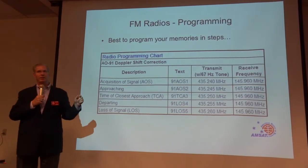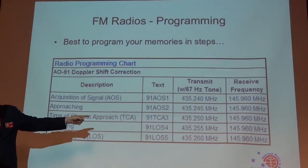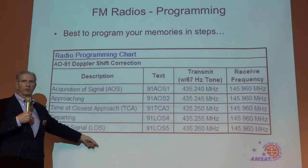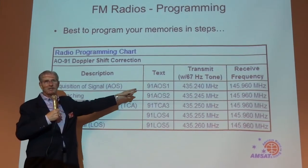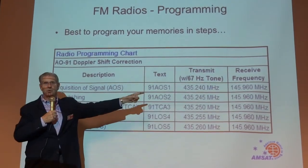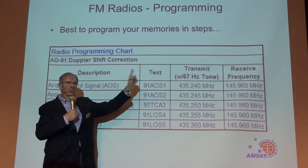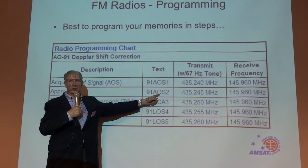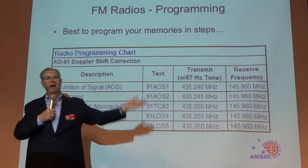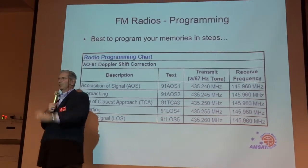Here's programming. You need to program the radio, and this is essentially how I have mine programmed. In a memory — say memory 51 through 55 — I put in a text label so I can see it and don't have to worry about the frequencies, because I have the frequencies programmed split. I've got AO-91 acquisition of signal as my first step, second step, and so on. If you break the satellite pass into five segments and go one, two, three, four, five — you're done.